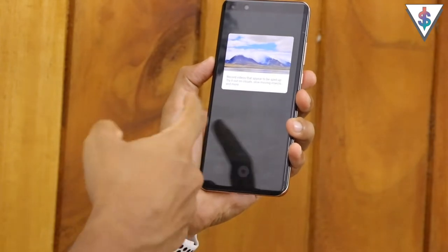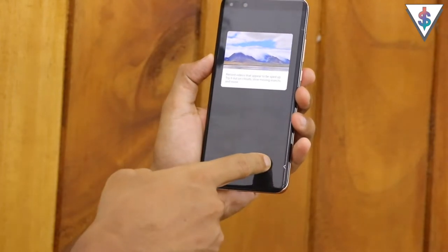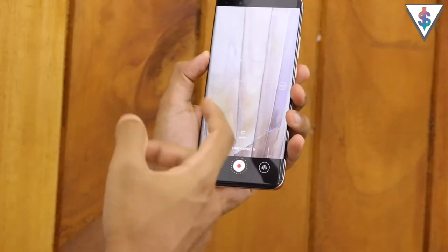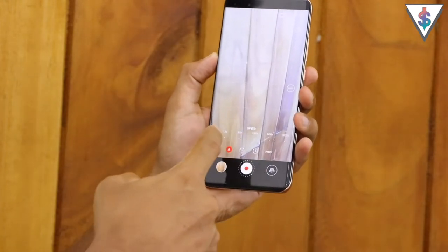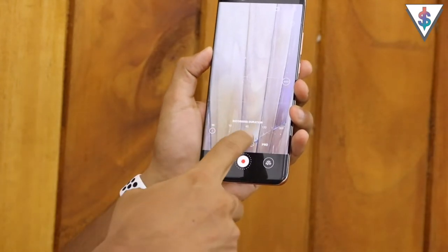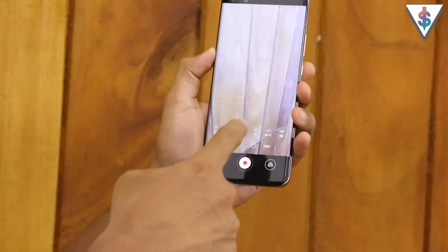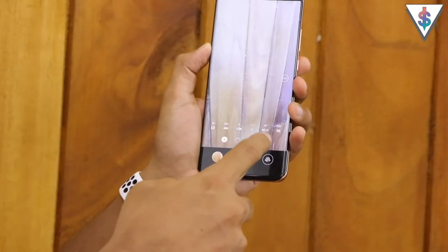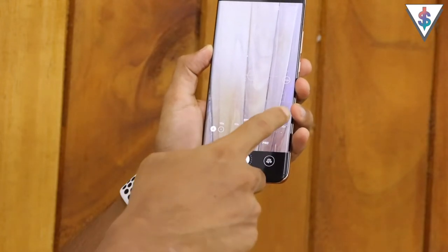Next up we have the time lapse mode, which you can use to record videos that appear to be sped up really fast. You have full control here - you can change the duration of the time lapse, access the recording duration settings, and you also have pro mode control in the time lapse mode, which is something really nice that Huawei has built in on the P40 Pro.